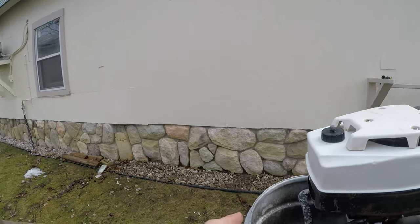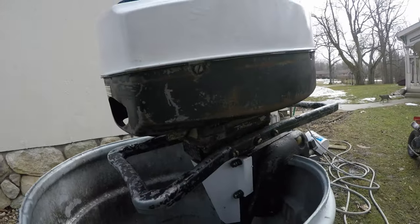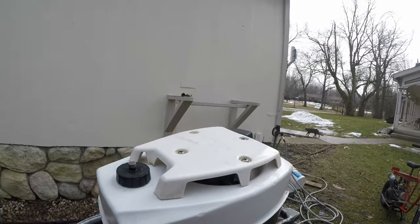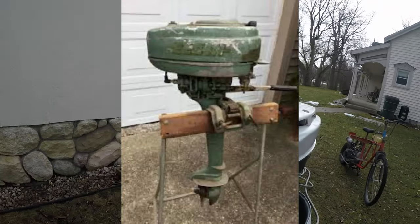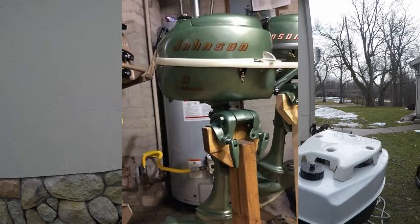I got it from the junkyard — the salvage yard. They had it on a stand with other motors, like old Elgins and I think a Johnson in there.